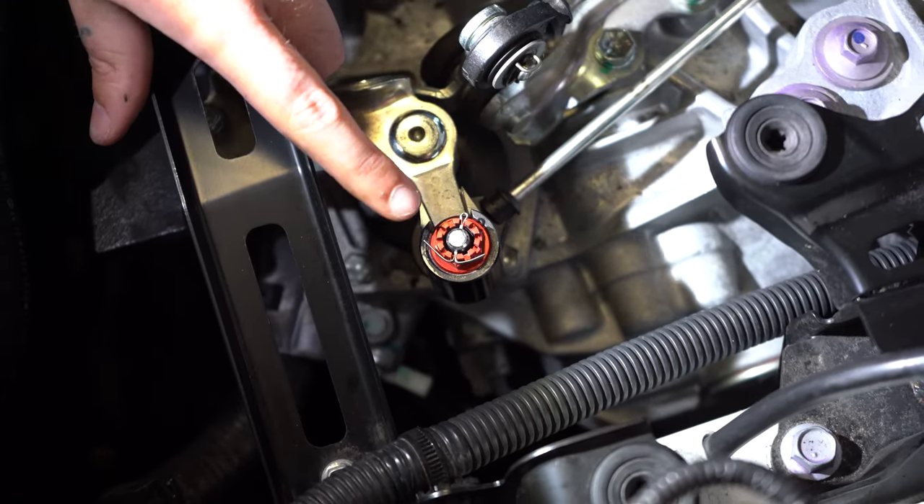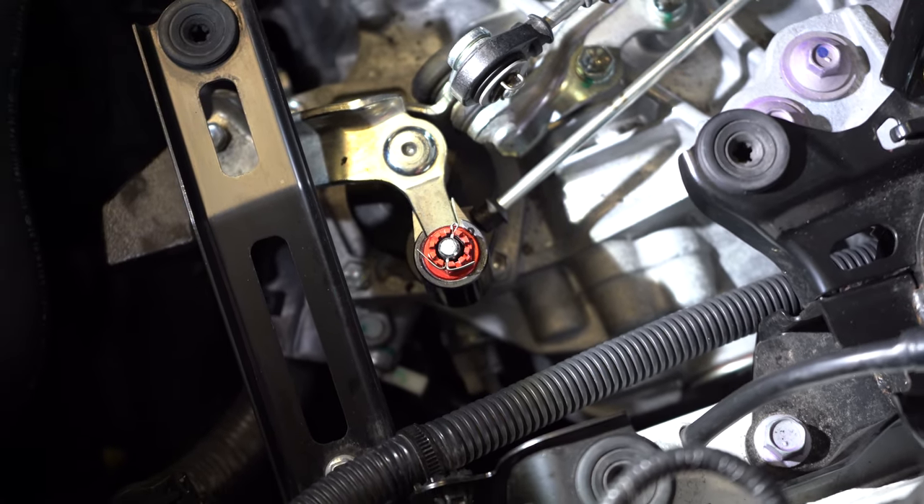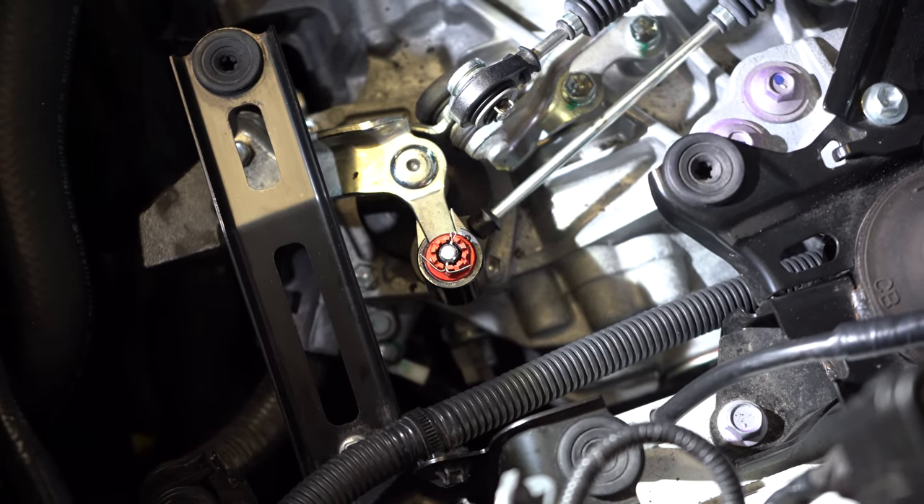Now with the split pin in place that's all secured and you're ready to start reinstalling all of the OEM parts such as the airbox. You do that in the reverse order of everything else, so it's nice, easy, and straightforward.